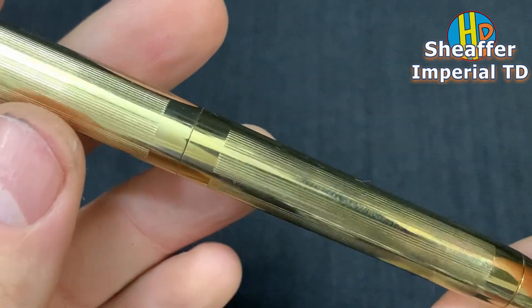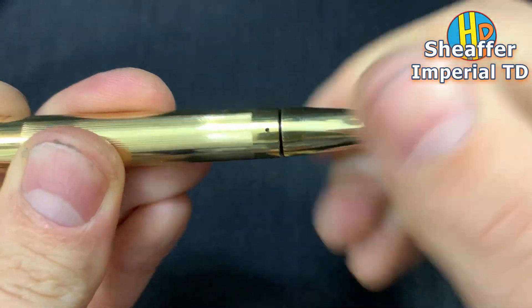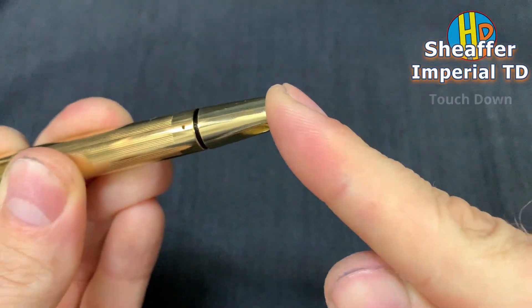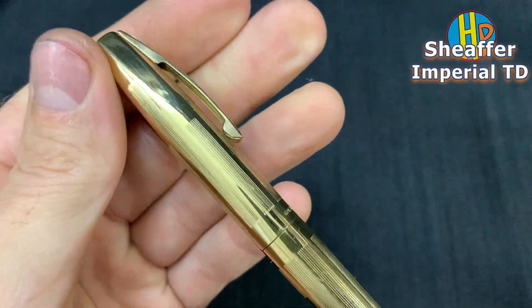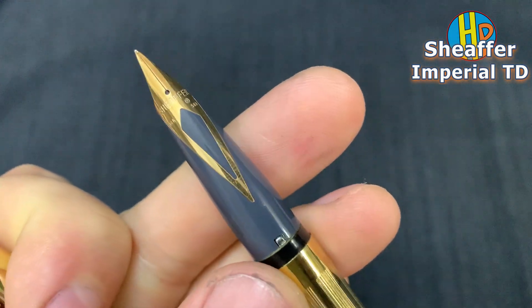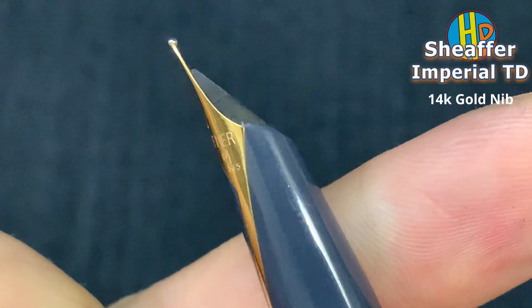Sheaffer fountain pen — Imperial Touchdown Blue. Warm diamond inlet, 14 karat gold, blue.